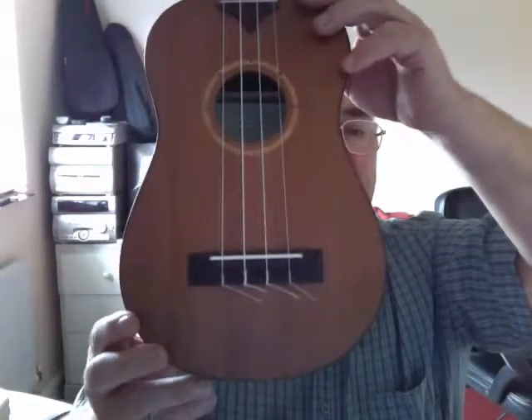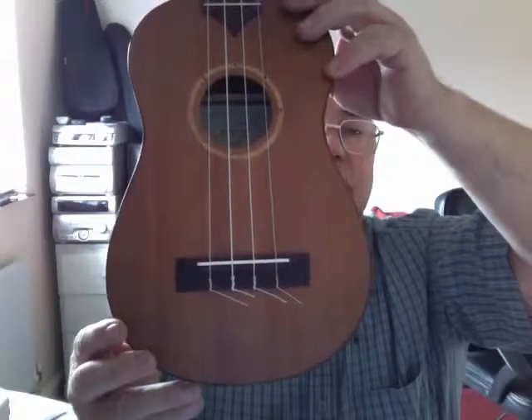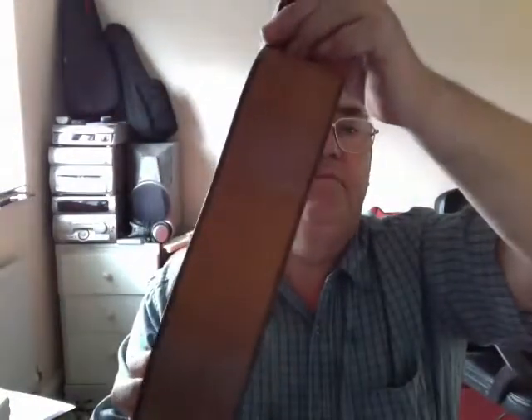The tail piece — the bridge is rosewood with a bone nut, and the bindings are rosewood as well. And it sounds like this.